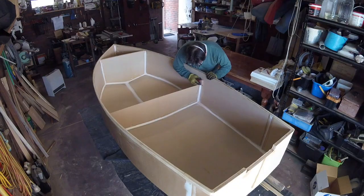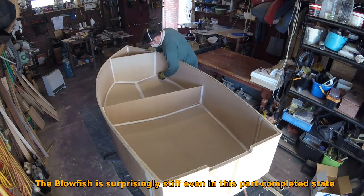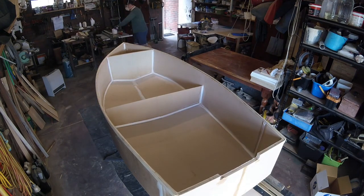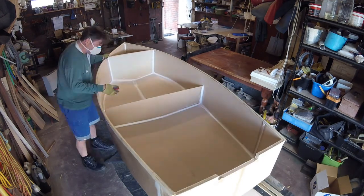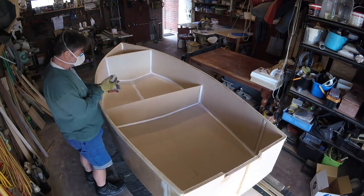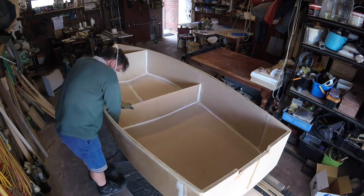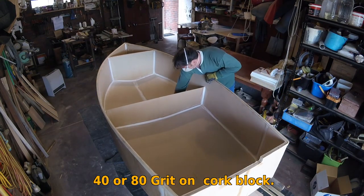Before you fiberglass, paint, or glue anything, you need to prepare the surface. So once again I got going with the sandpaper, working the fillets on the inside. I'm here with a cork sanding block which I actually sanded into a curve that fits the fillet, going around all the internal filleting with some 40 grit paper and occasionally some 80 grit folded over to make sure there are no lumps where the filleting knife stopped or started. It needs to be nice and smooth so the fiberglass will lay evenly over the fillet.